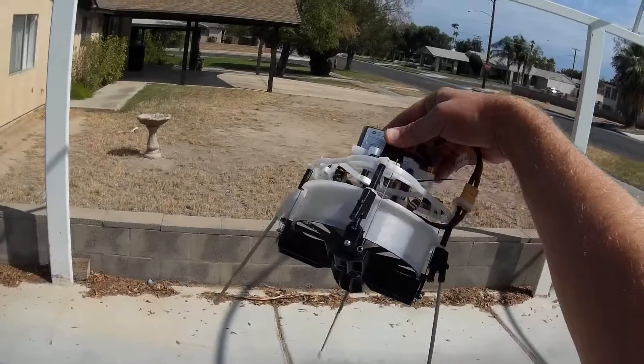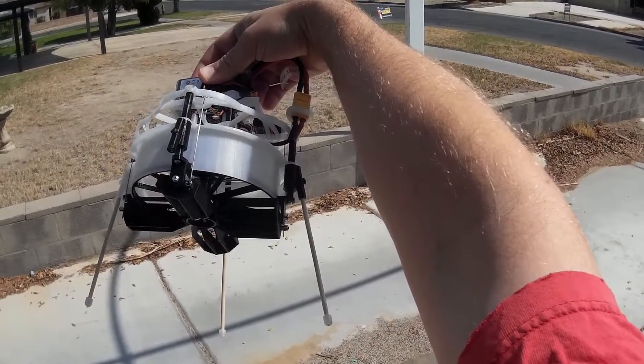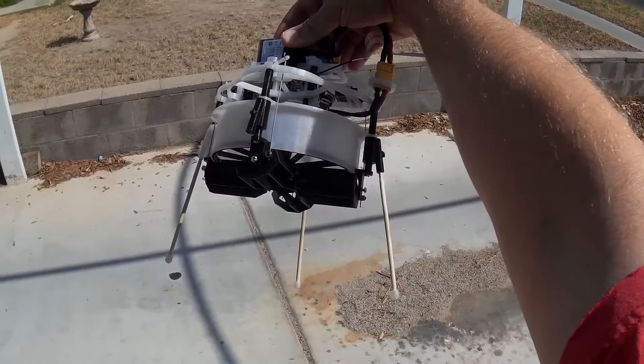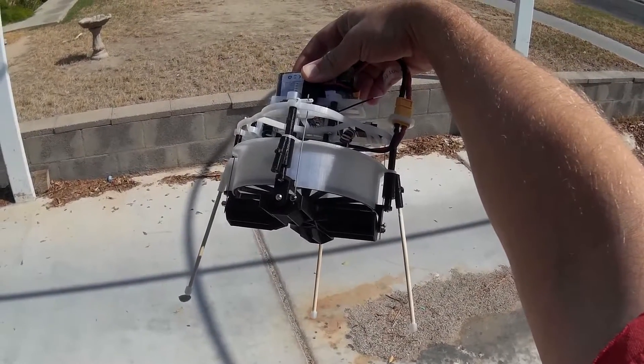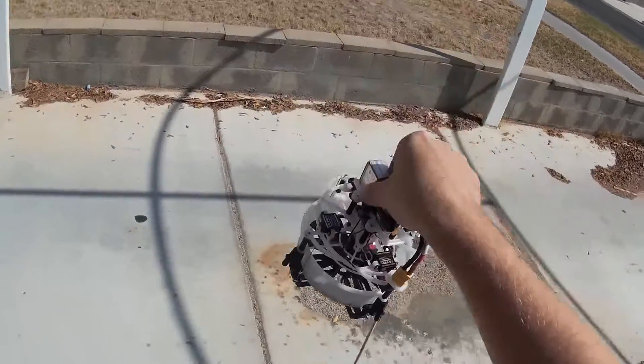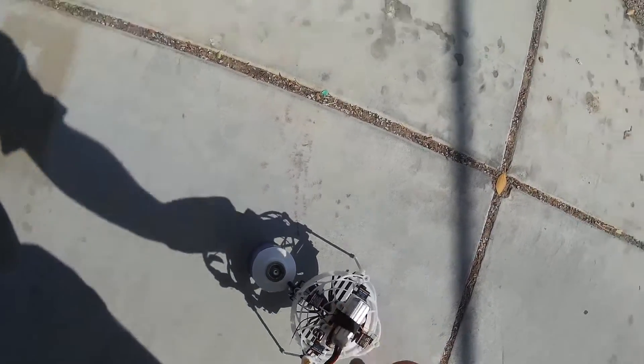One interesting thing here you can see is I give it a yaw, all four move correctly. And as I give it pitch, the two forward-back move. And as I give it roll, the two side-to-side move. So it is set up correct — I'm just having a hard time getting off the ground.